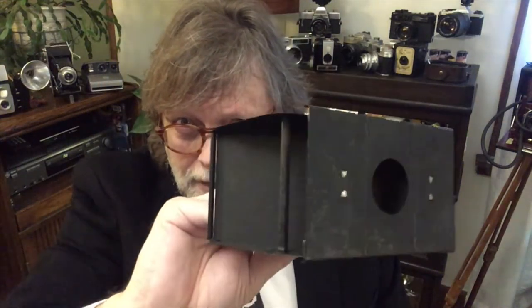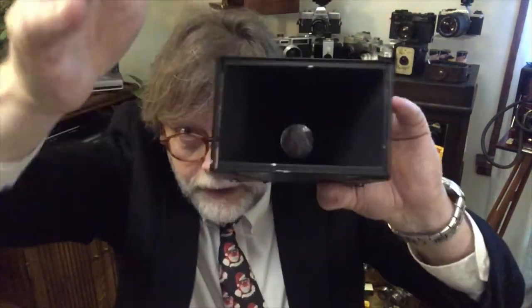Now this camera took a really big negative. We're going to open this up here — this is how you loaded it. You took this out of the inside and that black rectangle, if you could see that, was the size of your negative. So when you shot this, you had this huge negative. What they would do in those days, they would lay the negative on photographic paper, expose it to light, develop it. So the camera was very much the size that your finished image was going to be.